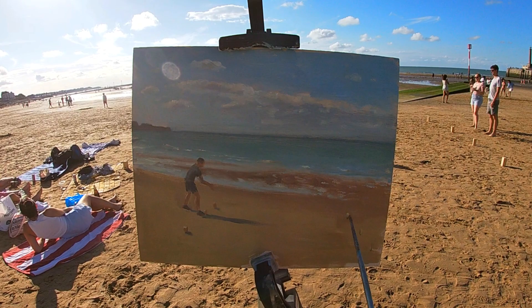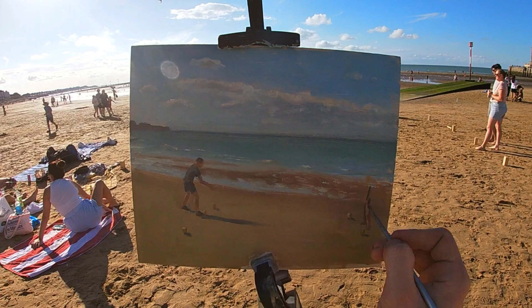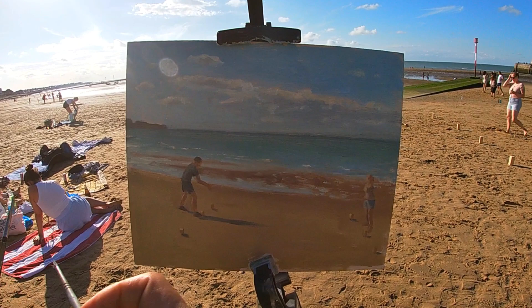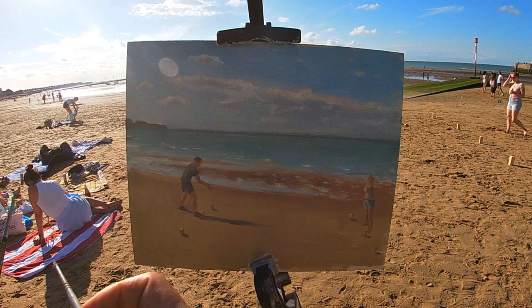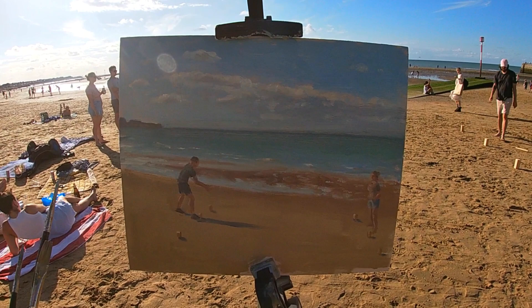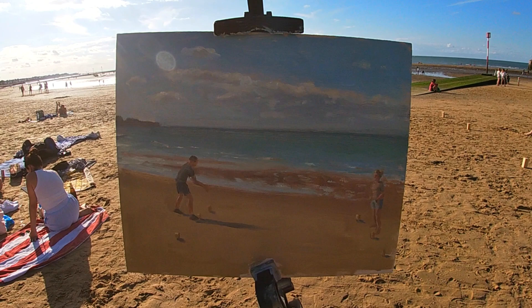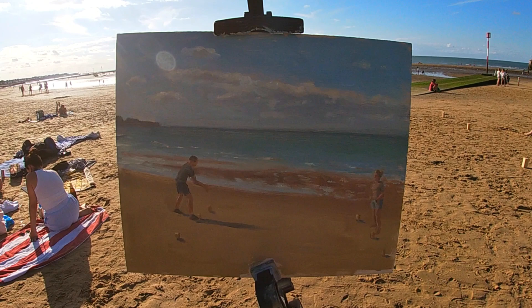To paint the people on the beach, I first paint the general shapes and proportions of the figure using the shadow value. I'm not adding much detail at this point, just trying to get the general value and color correct for the darker sections. Then on top of this I pick out with lighter, thicker paint the areas where the sunlight is catching the figure — such as the back of his legs, the back of his neck, and on the person to the right, the sunlight is hitting more front-on so the front of the lady is in light.